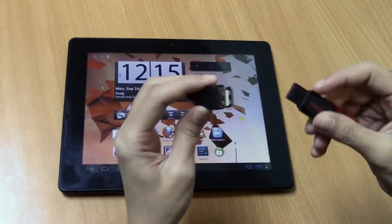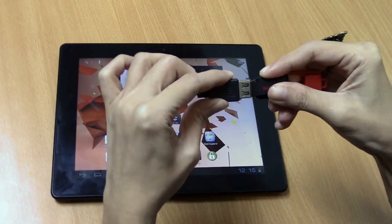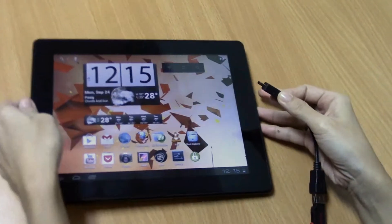First, what you need to do is connect the flash drive to the cable and then connect the cable to the tablet.